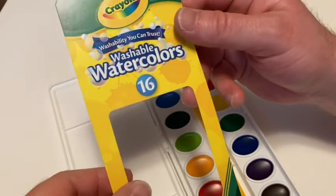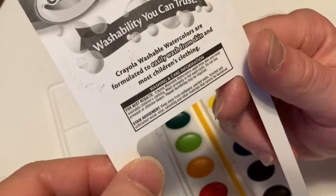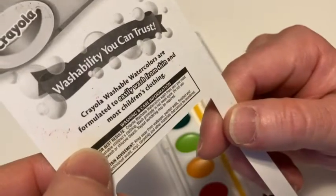It says 16 washable watercolors. Crayola washable watercolors are formulated to easily wash from skin and most children's clothing, so that's really, really good.